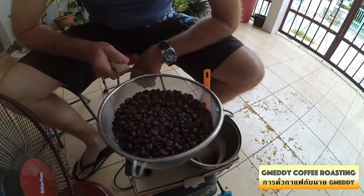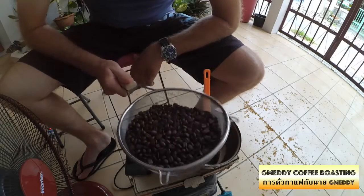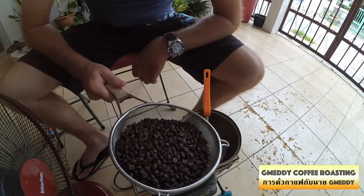What do you reckon? So that's it. We'll be having this for coffee tomorrow morning.